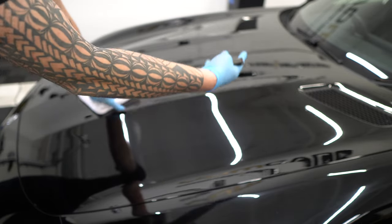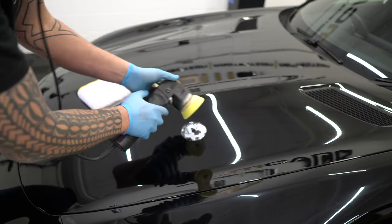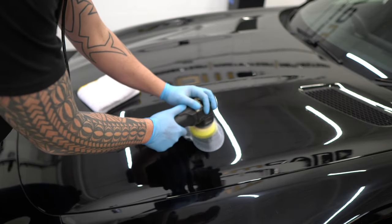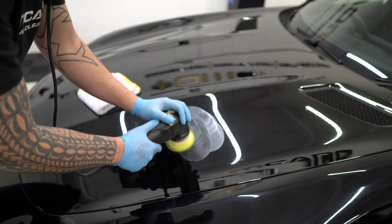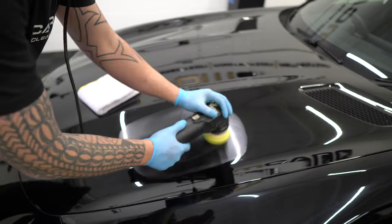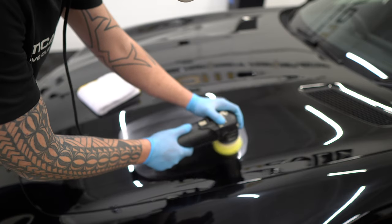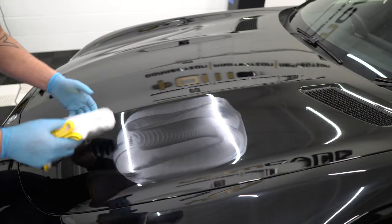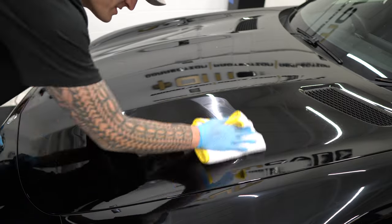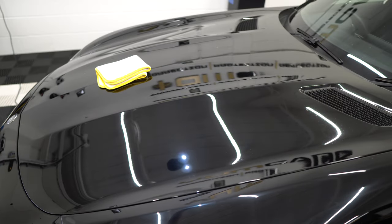To complete the test spot we're going to get our finishing combination out, quickly whiz over this, and then you'll see what the potential finish looks like. Taking the LHR 75 now - this is the three-inch pad. This is Sonax Perfect Finish - just look how that wipes, it's an absolute dream. You go from here - look at the light - boom. It's a very simple two-step.